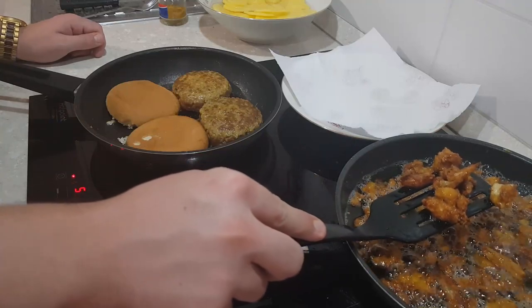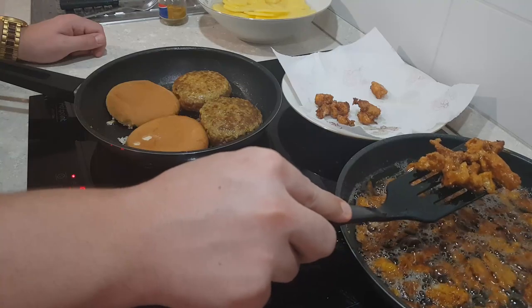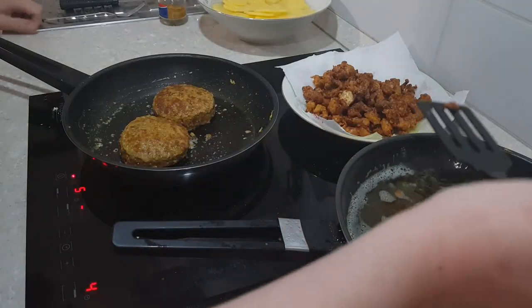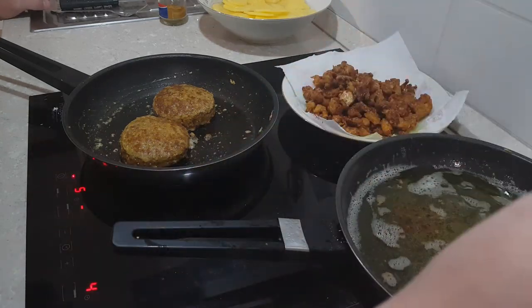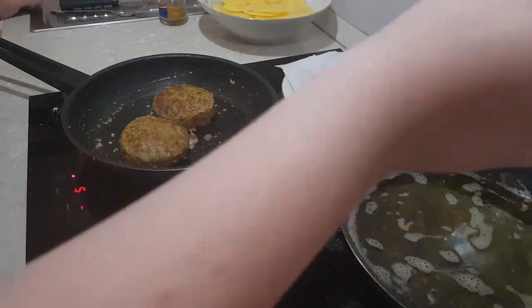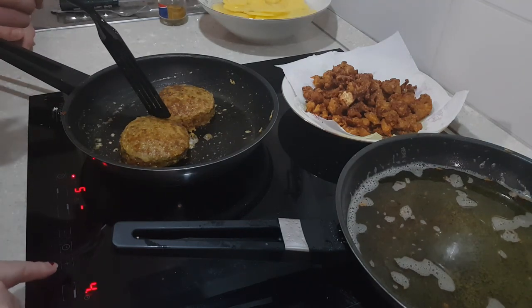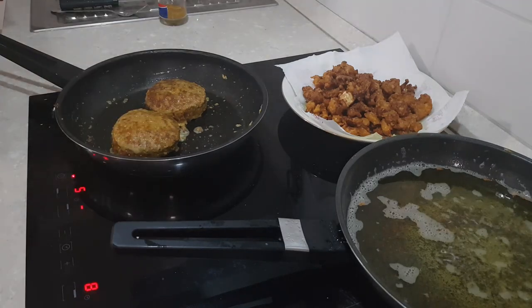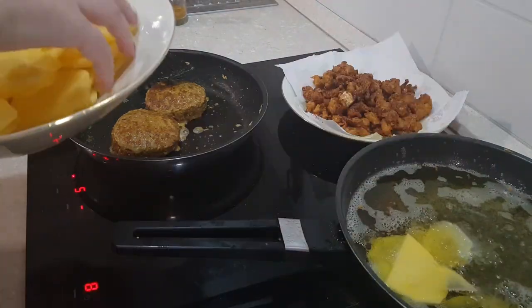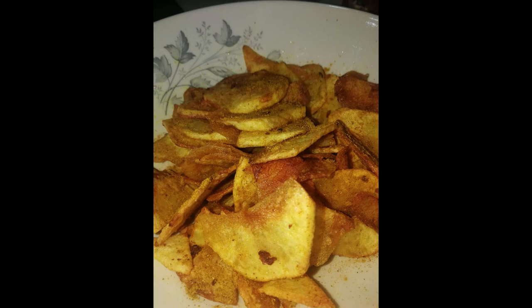With your cauliflower golden brown, remove it onto a bowl with kitchen roll to absorb any excess oil. Once all the cauliflower is removed, turn the frying pan up to a high heat and add some thinly sliced potatoes — we used two potatoes. Remove the potato slices when crisp and golden brown, then add salt and curry powder to the crisps and toss well before plating.